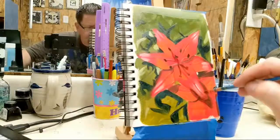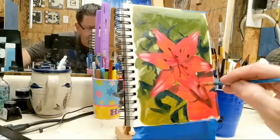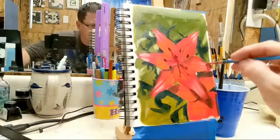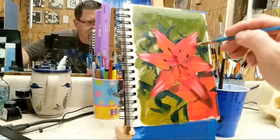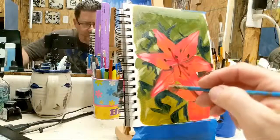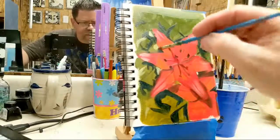Alright, look — I'm blending this white highlight. I'm going to come back and do some more white highlight in a minute, but I'm blending this white highlight into the leaf a little bit more. I'm going to do that all the way around, and then I'll come back and add more white. I kind of felt like I needed more value change here, more subtlety.